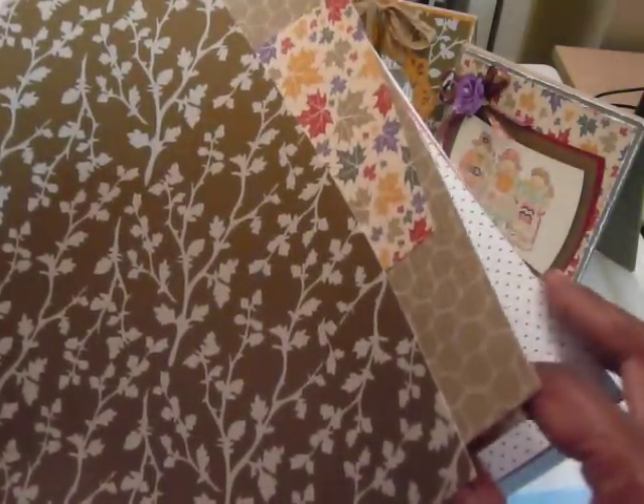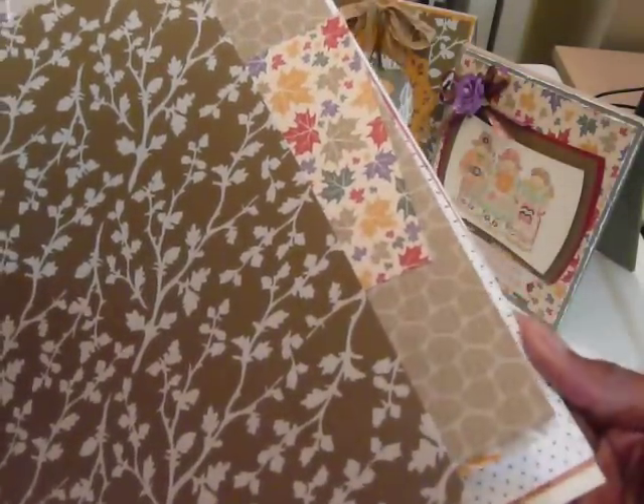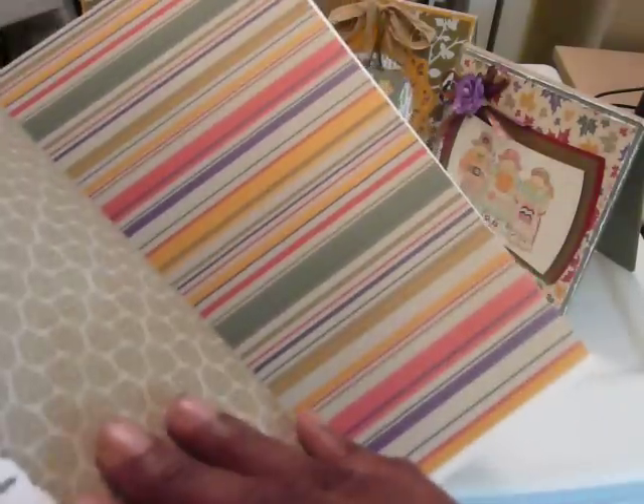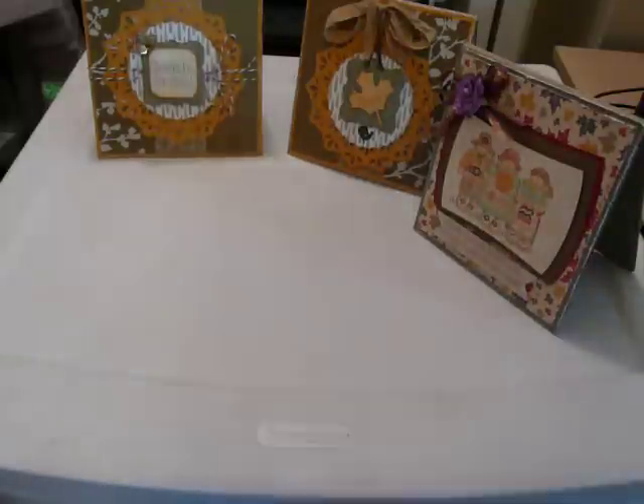Some greens and some patterns of leaves and patterns of branches, and they have one pattern that looks like wheat — the top of a wheat stem. But anyway, they did make some beautiful cards.